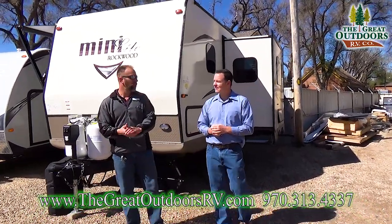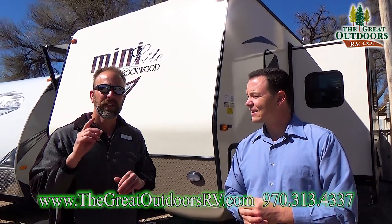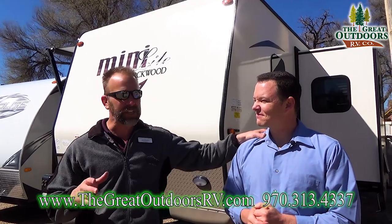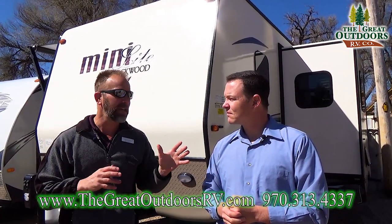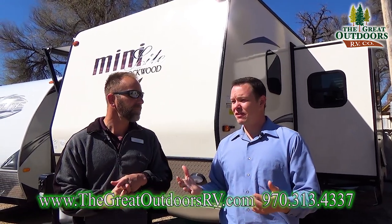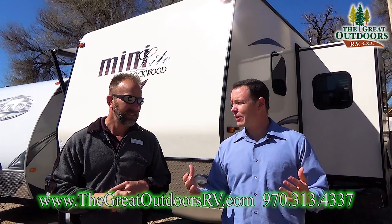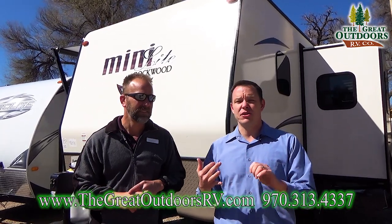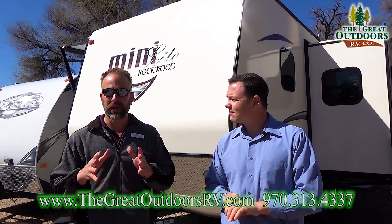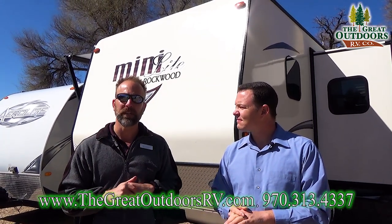To sum it up, the 2104 is a great coach. It's very popular for us — these floor plans move quickly when we bring them into the dealership, so they don't last long. If you're interested, give myself or Maite a call at 970-313-4337. Maite is our general manager and one of our numbers guys, so if you want to talk financing or trades, feel free to call him. We also have a parts store on site and our techs have an average of 15 years of experience, so we can help with any upgrades or problems. You can also reach me by email at tom@thegreatoutdoorsrv.com.